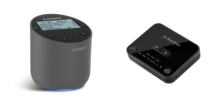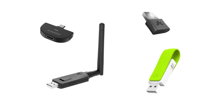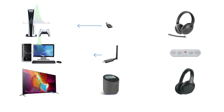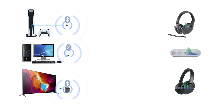Bluetooth transmitters, sometimes referred to as Bluetooth adapters or Bluetooth converters, may come in all kinds of shapes and forms, but their basic functions are the same. They convert wired audio signals into wireless audio signals, and then transmit the wireless signals into your Bluetooth headphones or speakers. In other words, they add Bluetooth audio capability onto your non-Bluetooth device.